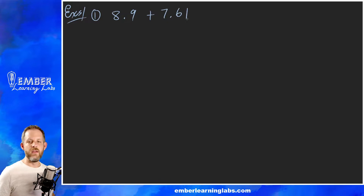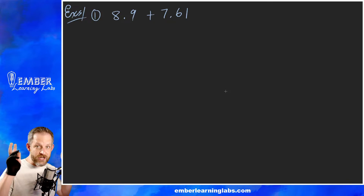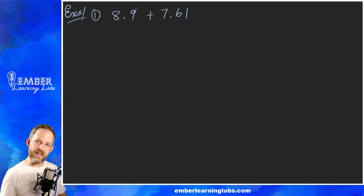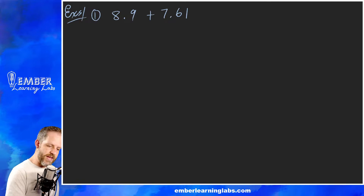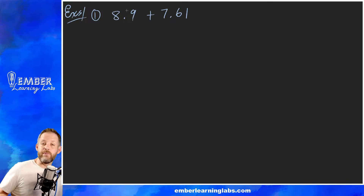Example number one is going to be 8.9 plus 7.61. We're going to do it the old-fashioned way — at the beginning of pre-algebra we don't use calculators. We stack the numbers, and when we're doing addition and subtraction it's important that we keep the decimal points lined up. The rules are a little different for multiplication and division, but for addition and subtraction we line them up.